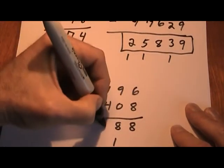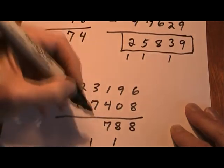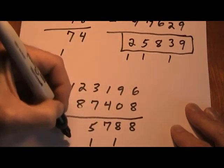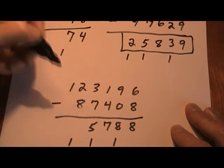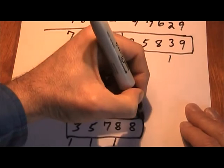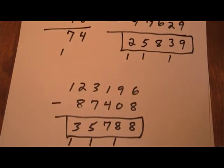What plus 4 equals 11? 7. Bring my 1 down. 1 plus 7 is 8, plus 5 is 13. Bring my 1 down. 1 and 8 is 9, plus 3 is 12. Here's my answer. Hope that helps you do subtraction a little bit faster than they teach you in school.